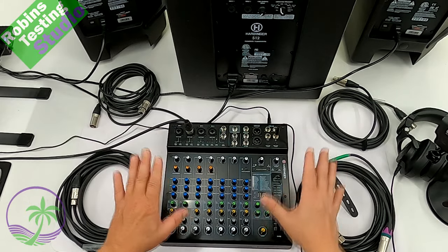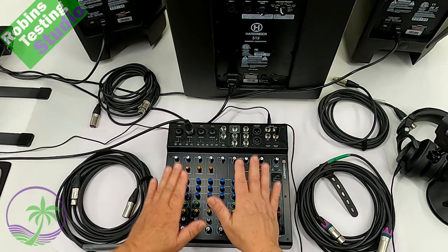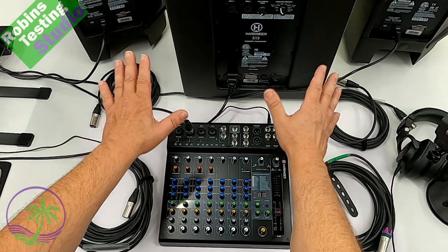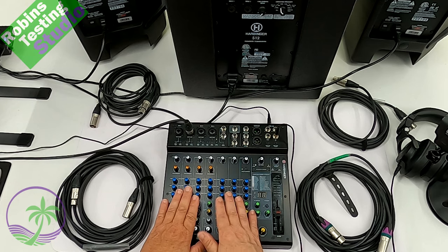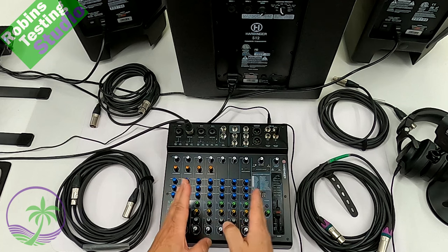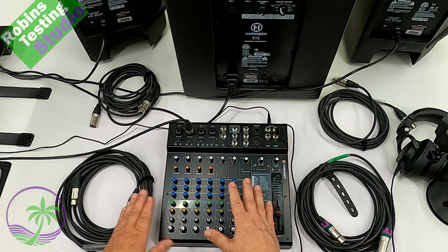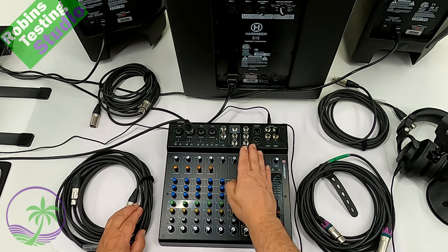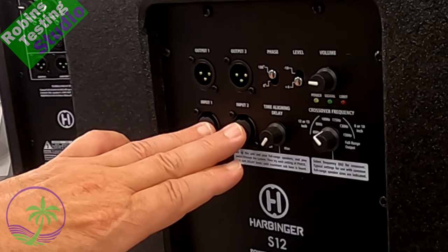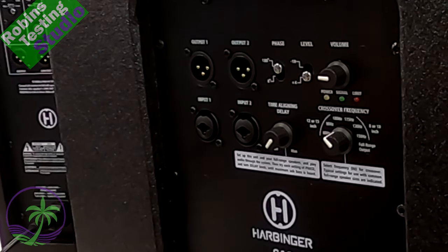Once the power cords are all in place, you're going to start making connections. Your speakers are going to be in one place, your subwoofer in another, and you're going to start at your mixer — always start at your mixer and work your way out. I'm going to the subwoofer first because I want to take advantage of the built-in crossover in this particular speaker, and it also allows for better cable management.